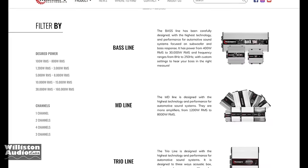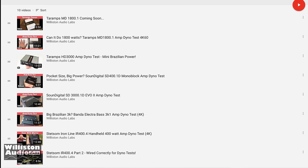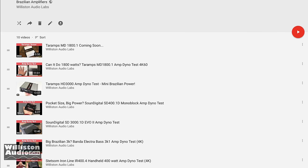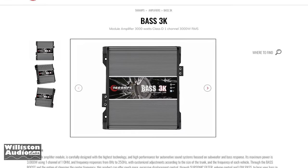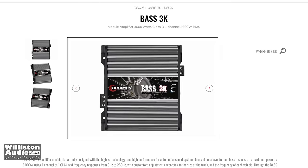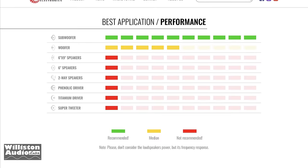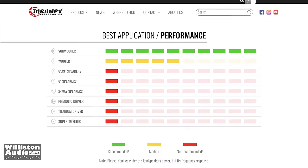Today we're going to take a look at the Tar-Apps Bass Line Amplifier. Make sure you go back and check my channel, check a link below in the description and see all the other Brazilian amps I've tested including several other Tar-Apps. The one we're looking at today is the Bass 3K. According to Tar-Apps, this one is specifically designed for subwoofers and really nothing else — not even woofers.